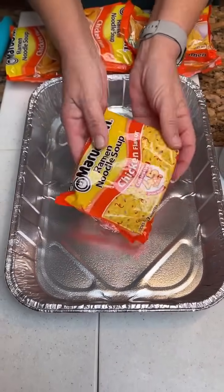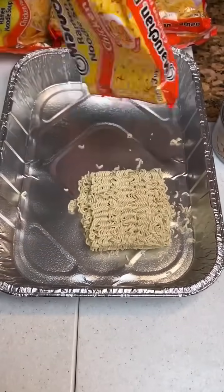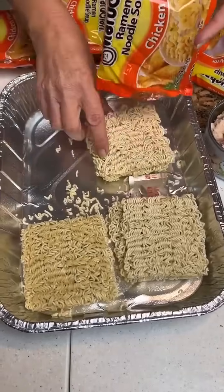We got some ramen noodles — what kids do not love ramen noodles! You're just kind of shaking all of them out. We're going to take six packages of ramen noodles, just put them on the bottom, and we're going to take these out of those — you don't want to use the seasoning pads.